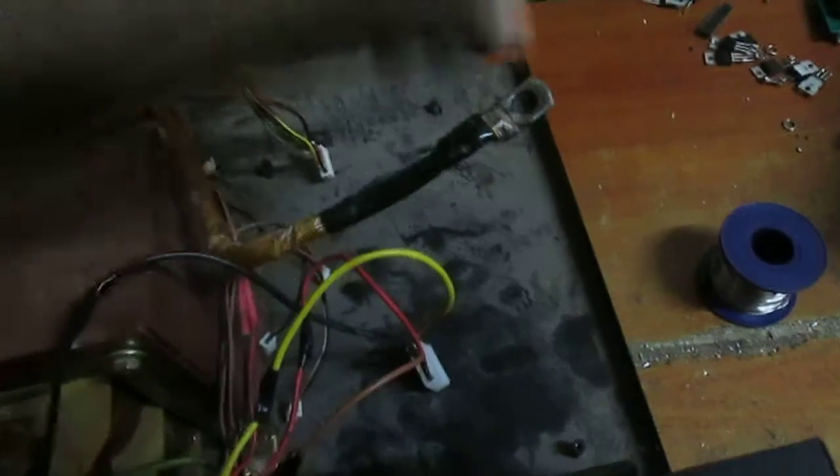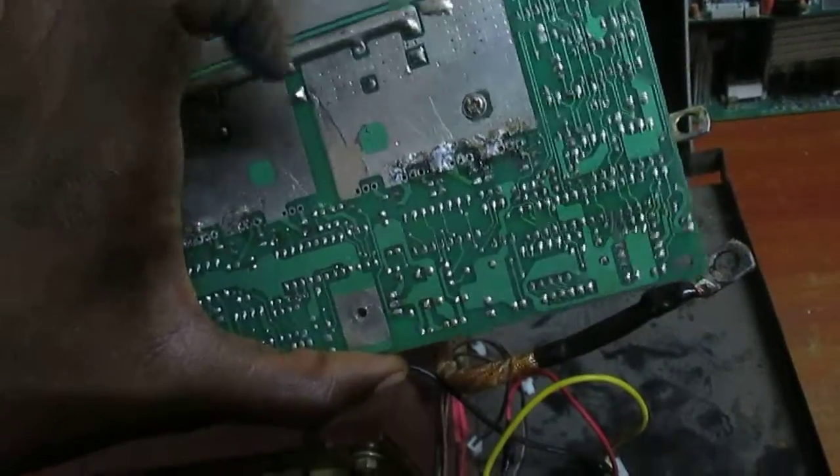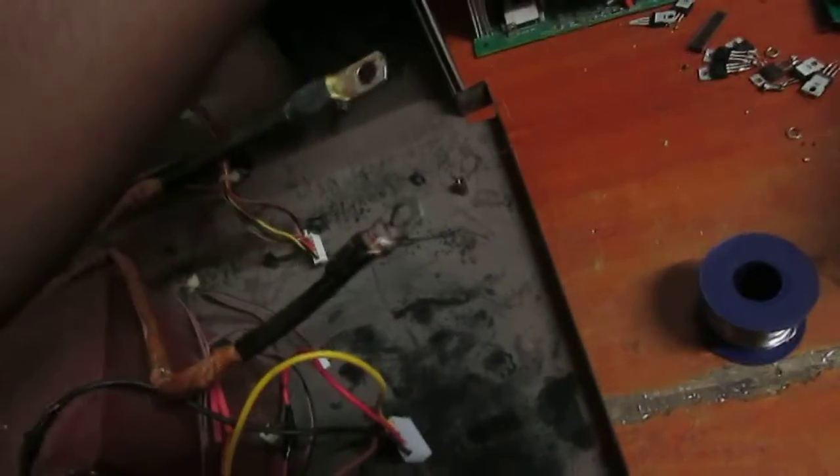We have the board here — we are working on the board, as you can see. I will show you how to repair the board and how to know if the issue the inverter is having is from the board or from the card. This is the card where I will be showing you.